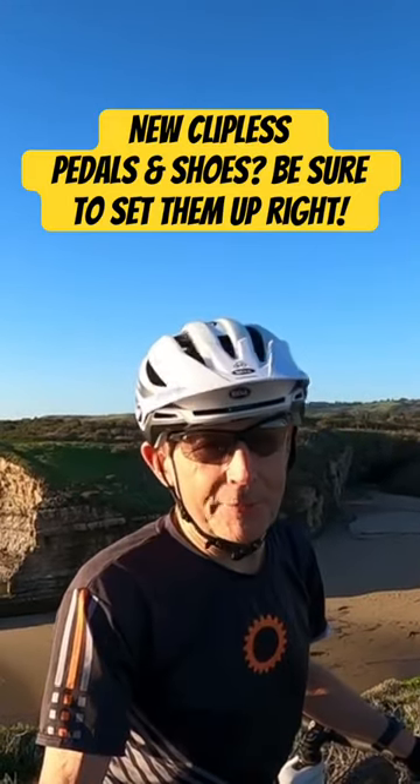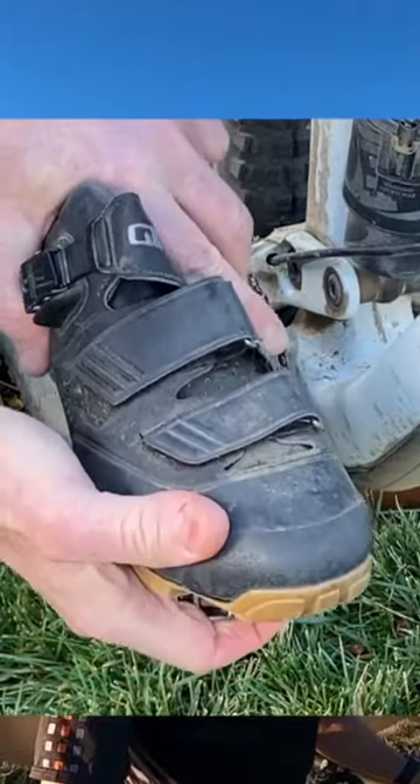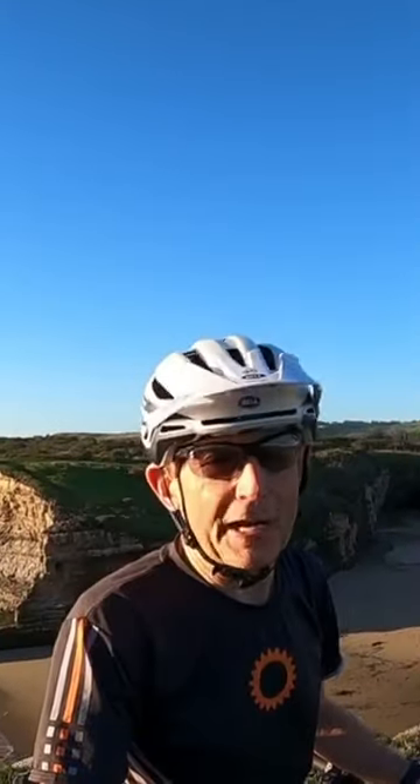I like clipless pedals. I've had them on my road bikes and mountain bikes, all my bikes, since they first came out. Clipless pedals keep your feet on the pedals. They give you more control — you can pull up as well as push down — so I recommend them for most riders.